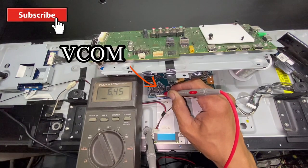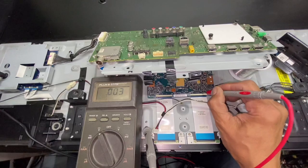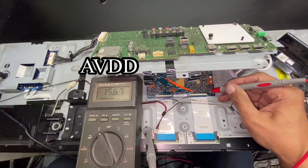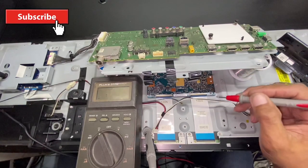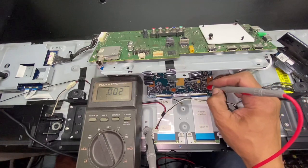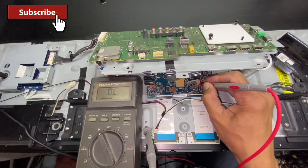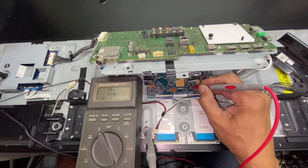VCOM is 6.45 volts DC — it is normal. AVDD is 15.68 volts DC — it is also normal. VGH is 30.39 volts DC — it is normal. VDD is 3.29 volts DC — it is also normal.